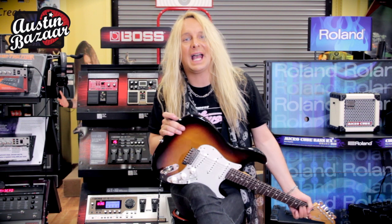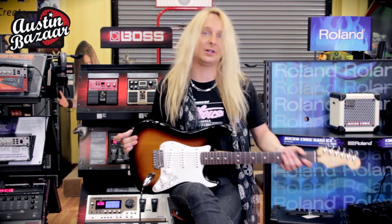Hey everybody, what's happening? Rob Marcello here at Austin Bazaar in beautiful Austin, Texas.